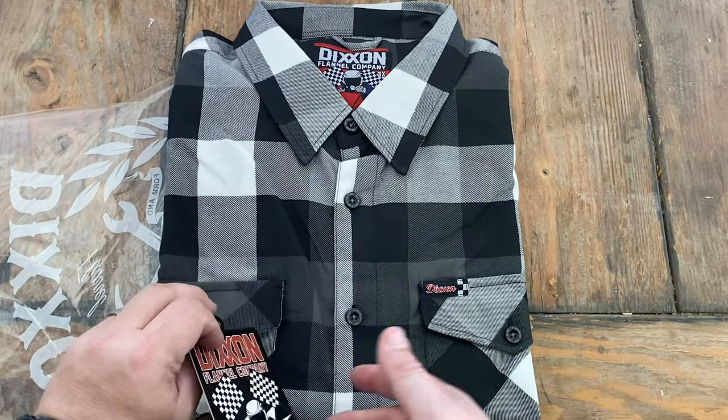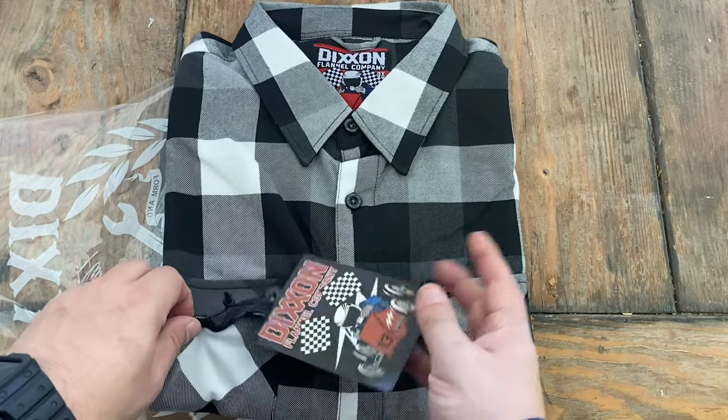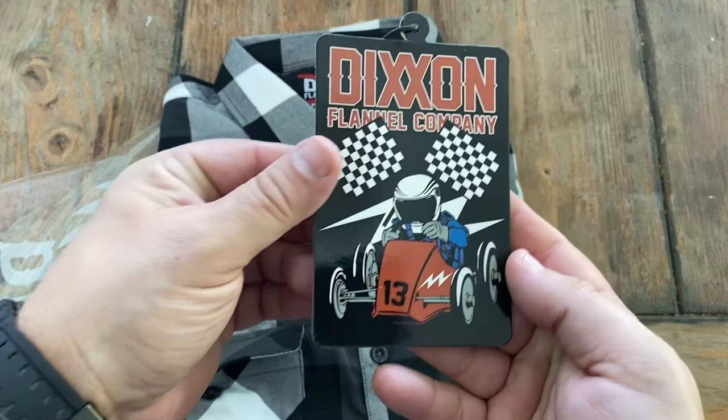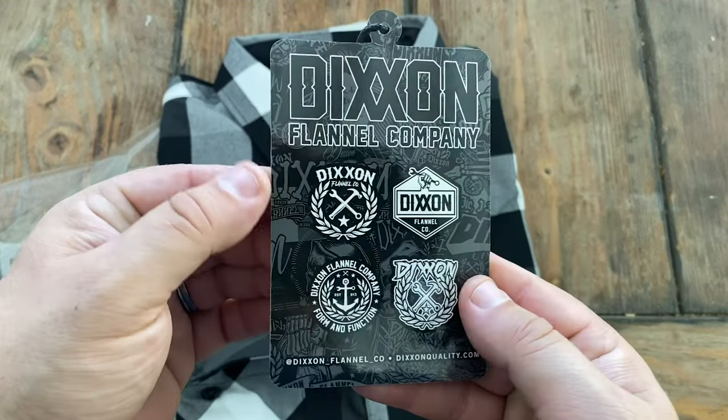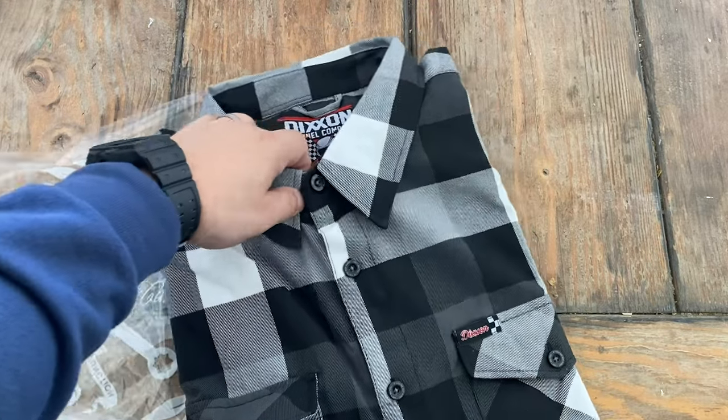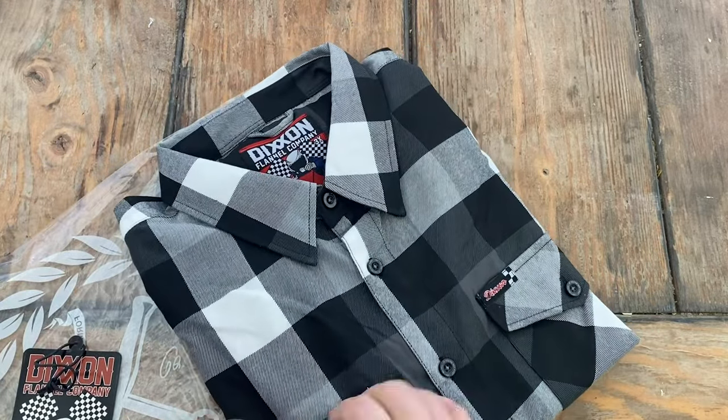Just like every other Dixon flannel, they come with a tag that's also a sticker. Let me get that thing off. This design is their checkered flags black and white design — a little black, a little white, a little gray. It's pretty neutral and goes with pretty much anything.